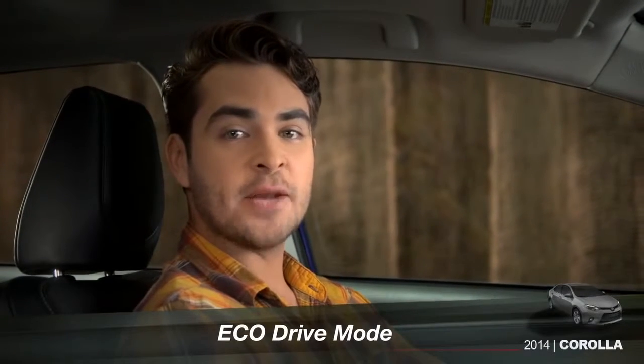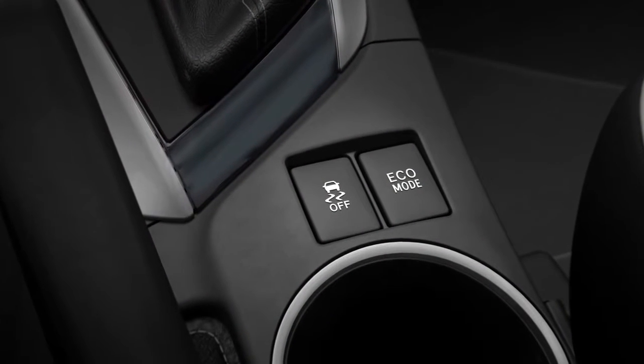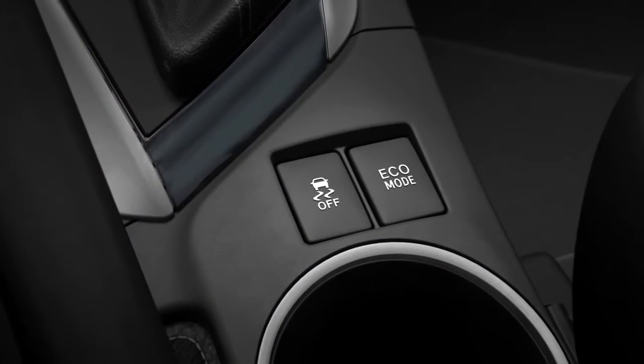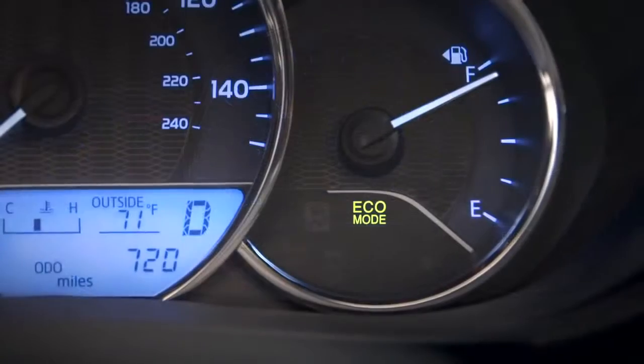Corolla LE Eco Plus and Premium come with an Eco Mode button behind the shift lever. Press that button anytime you want to improve fuel economy. When it's on, three things happen. First, an Eco Mode indicator appears in the instrument panel.